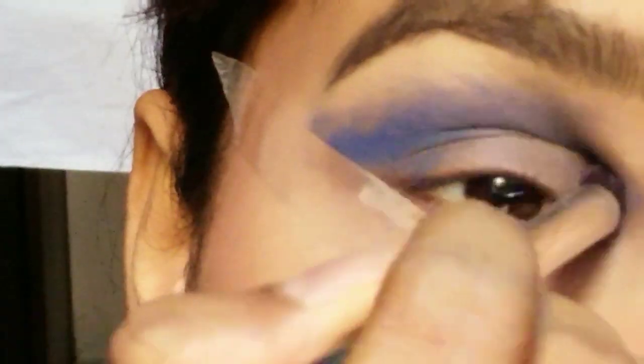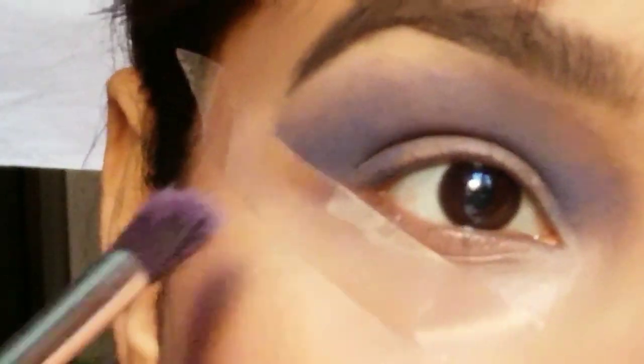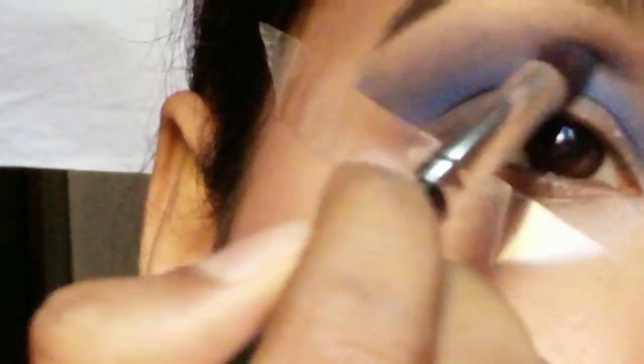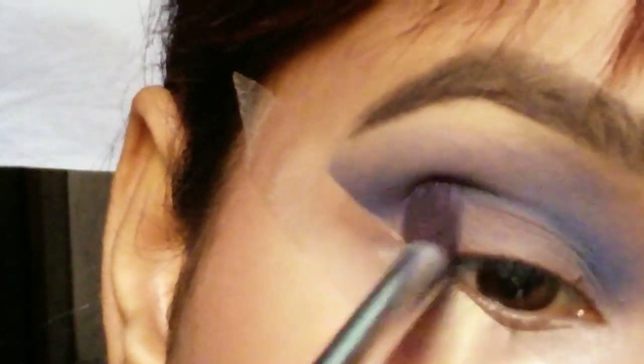Don't be scared with the color on the upper lid because it would be completely blended, and later we are gonna use a little bit of concealer just to make the blending better. I'm just blending it properly from my upper crease to lower crease. Again adding a little bit at a time and blending as it goes. Don't use a lot of color at a time because it's easy to add up than to just remove the colors. So again adding a little bit and blending it.